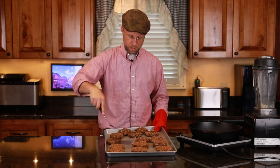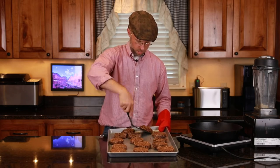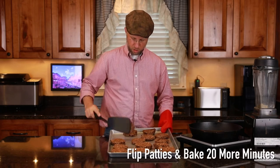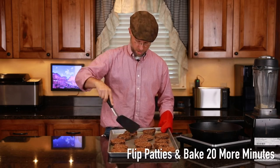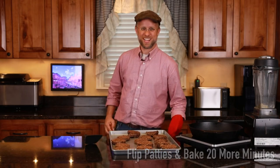I'm turning these over now — they've cooked for 20 minutes, and now we want to cook them for another 20 minutes. So I'm just flipping them so that they'll be evenly cooked. We'll put them back in so that they cook for a total of about 40 minutes.